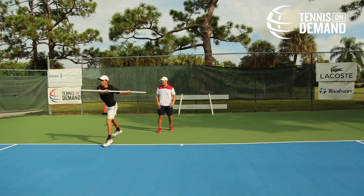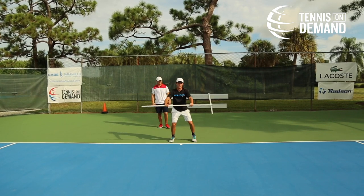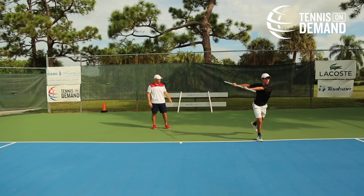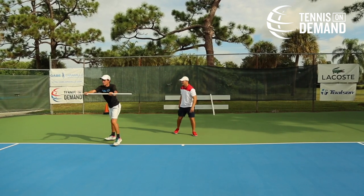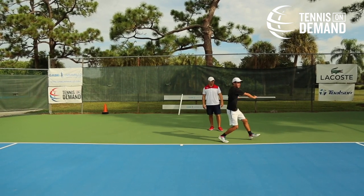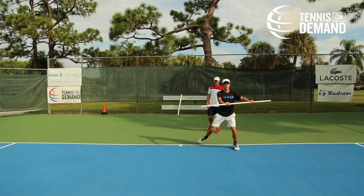Split, one, two, rotate, transfer, recover. Nice big turn. Good control. Good transfer. Good recovery. One more time on each side.